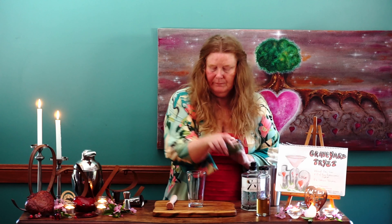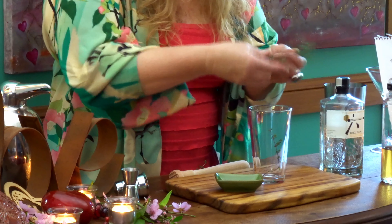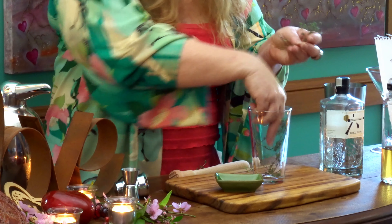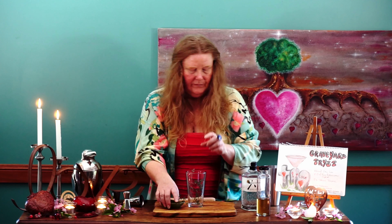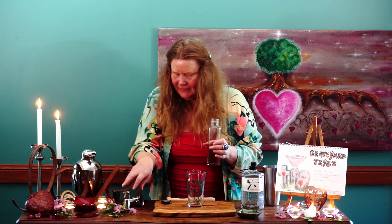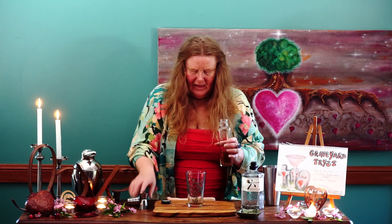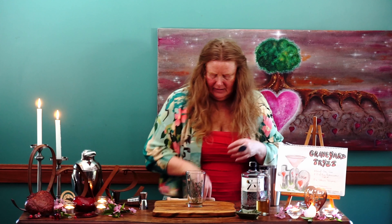Let's make our Graveyard Tryst. I'm going to use a Boston shaker today because we're going to muddle a couple of ingredients together. I'm adding about four beautiful fresh thyme sprigs — one, two, three, four — and then 15ml of our lovely pink peppercorn syrup.